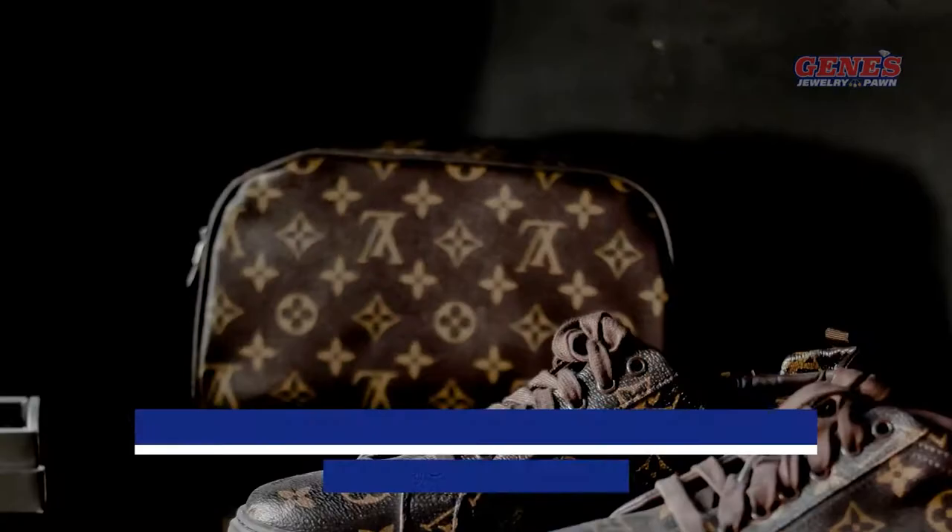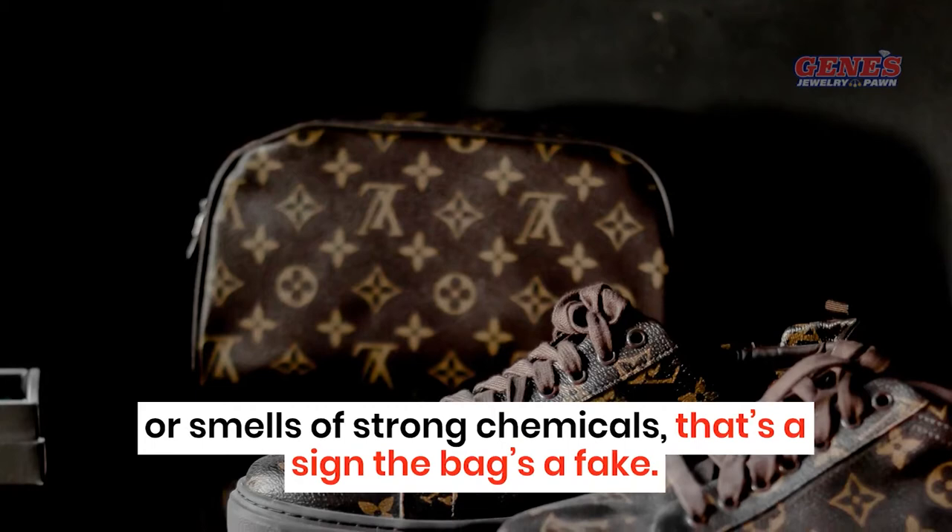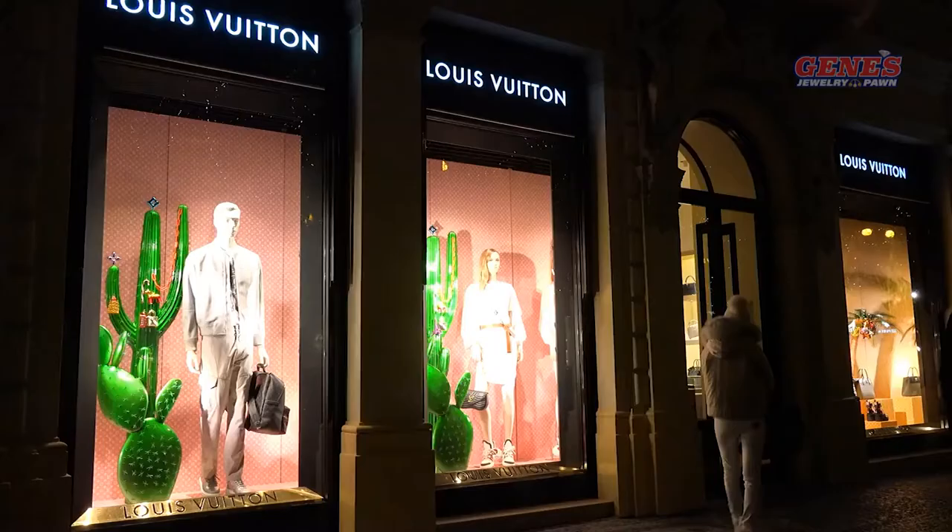Materials. If your handbag is made of pleather or vinyl, or smells of strong chemicals, that's a sign the bag's a fake. Handles on legitimate Louis Vuitton handbags will darken naturally over time due to oxidation, and the trim will be a deep burgundy red.